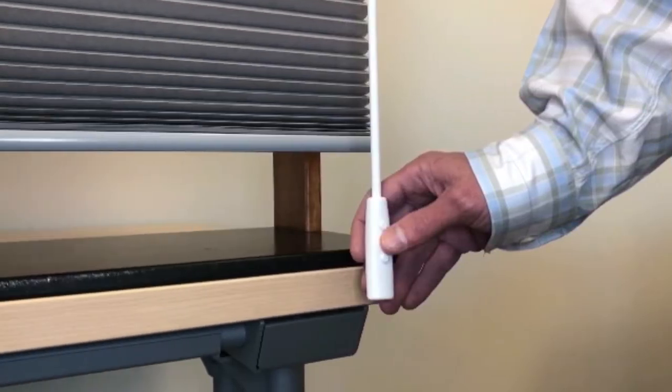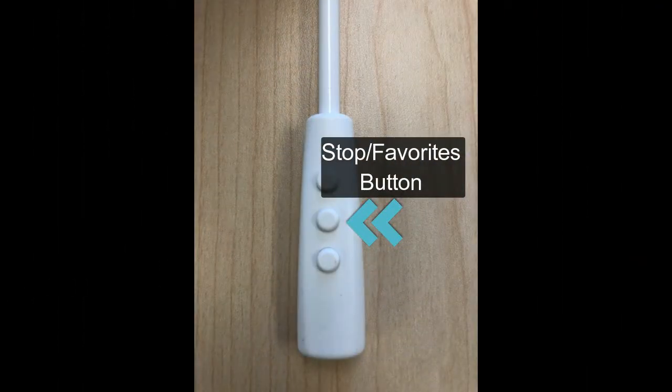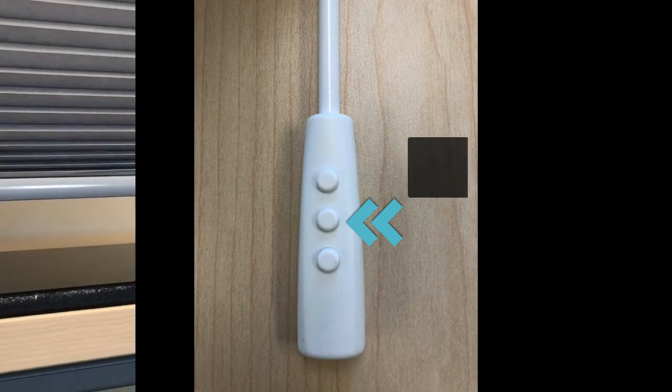To stop the shade in a desired position somewhere between fully up or down, press the middle stop button to stop the shade at the desired spot in the window opening.